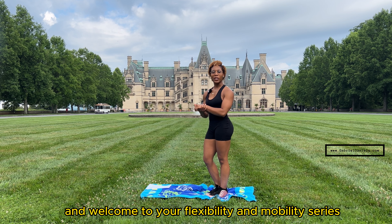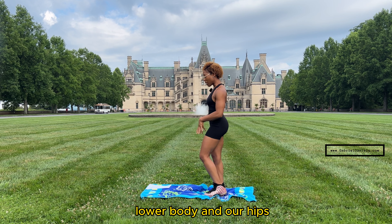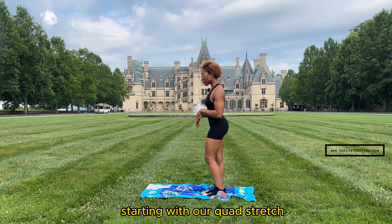Hey, it's Coach Jess with Fit Slay, and welcome to your flexibility and mobility series. Today we're going to be warming up our lower body and our hips, starting with our quad stretch.